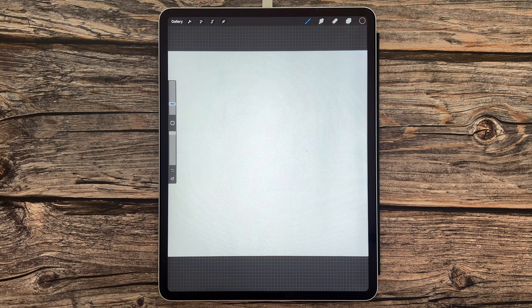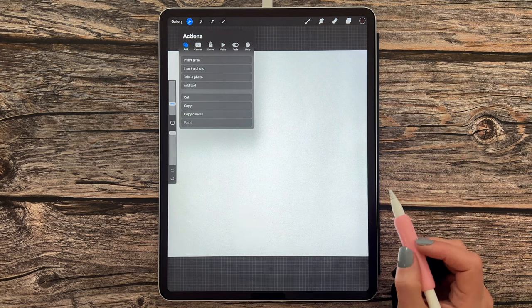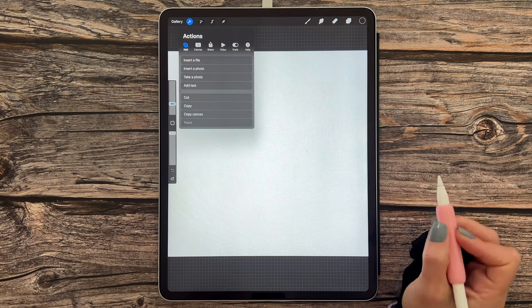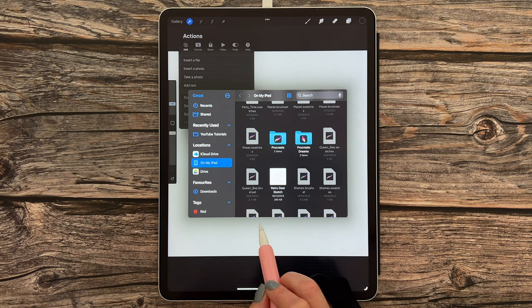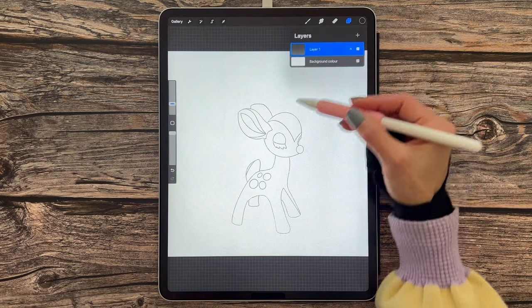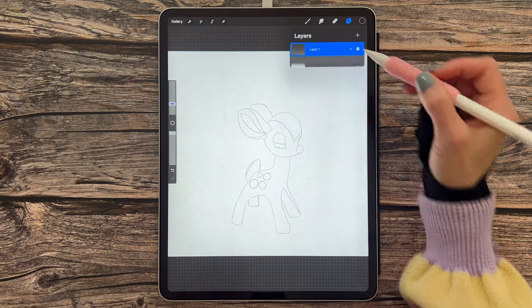Once we've created our canvas, the first thing we're going to want to do is import our sketch. Head over to the wrench icon, go to Add. It depends on where you saved the sketch — if you saved it as a photo, select 'Insert a Photo' from your gallery. If you saved it as a file, tap 'Insert a File'. I've saved mine to my iPad and I'm going to scroll up until I find the retro deer sketch and tap on it.